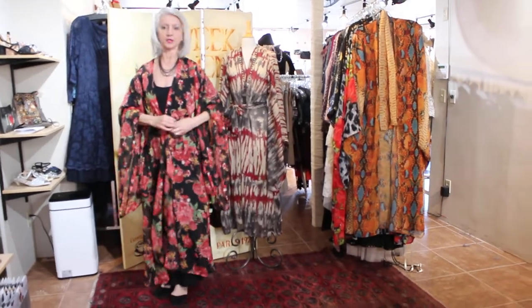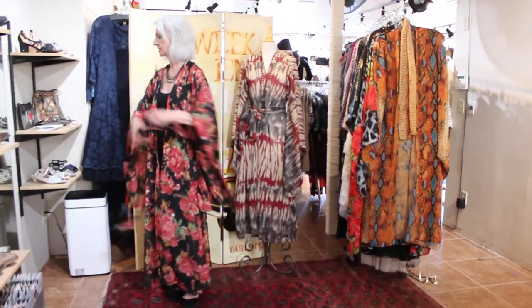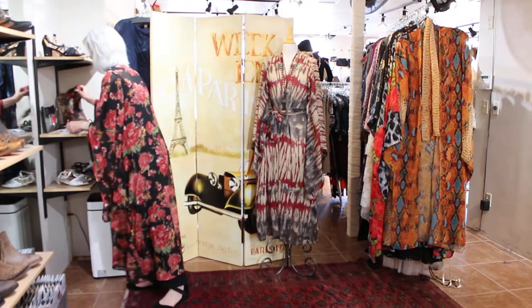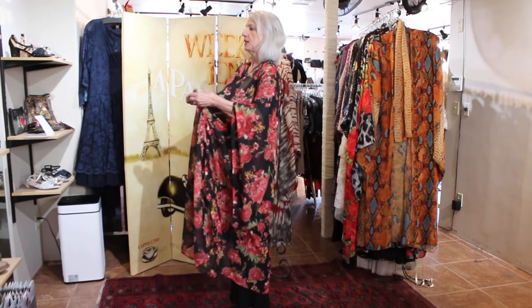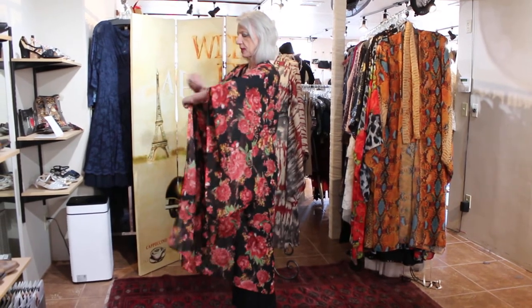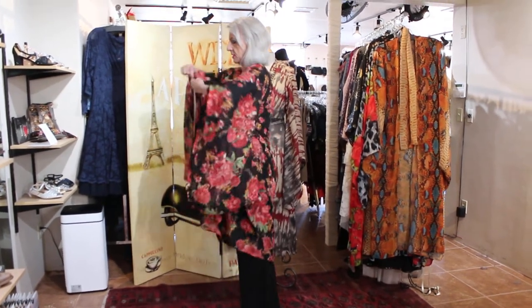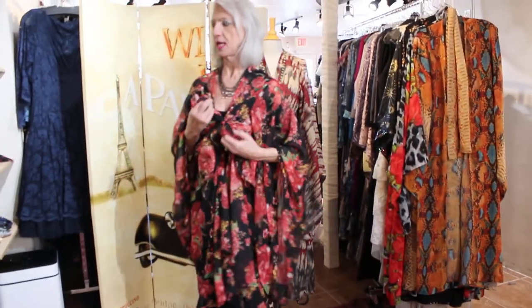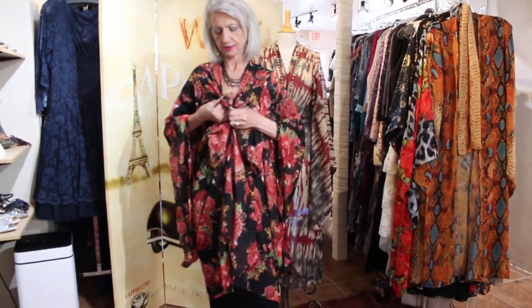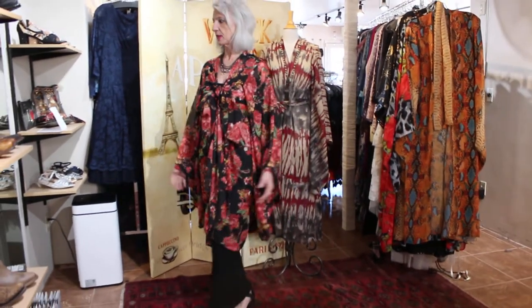Of course we all know you can wear it like this, but here's the first styling. You're going to come out here, grab the front right here, bring it up, and it becomes like a dress. Isn't that cool?